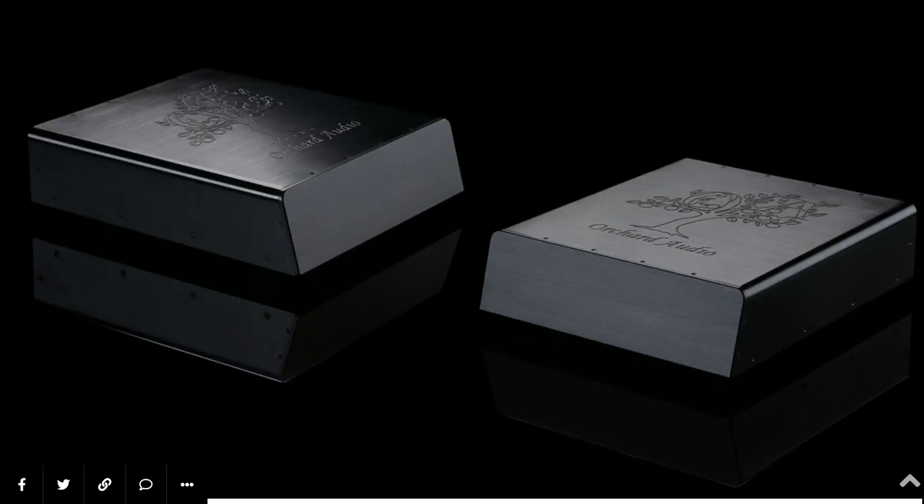Brand Orchid Audio just announced their latest mono amplifier — a very high-end, ultra-premium unit they are calling the Star Crimson mono amplifier. This thing is a beast; it can put out 250 watts of power into 8 ohms and around 500 watts of power into 4 ohms. The Star Crimson is built with the highest quality in mind.